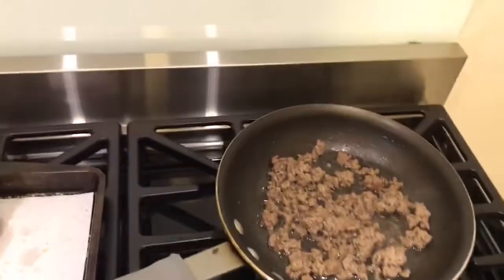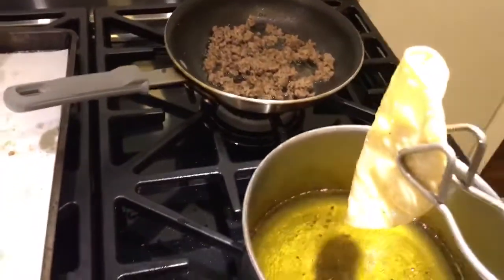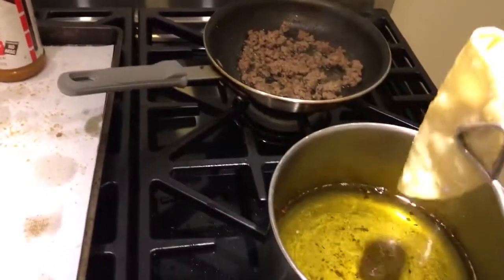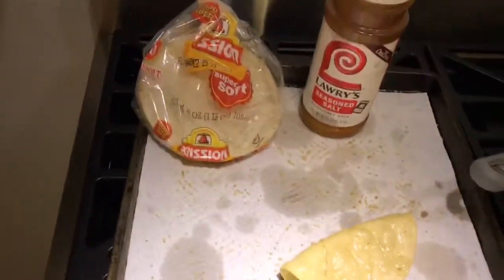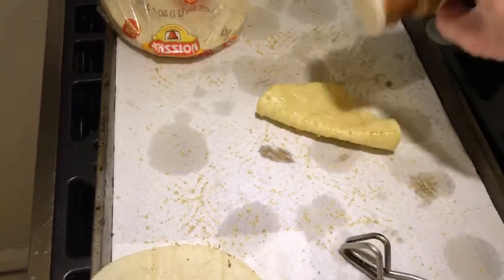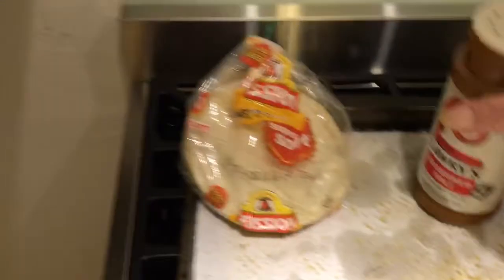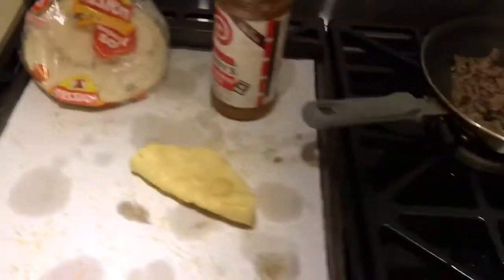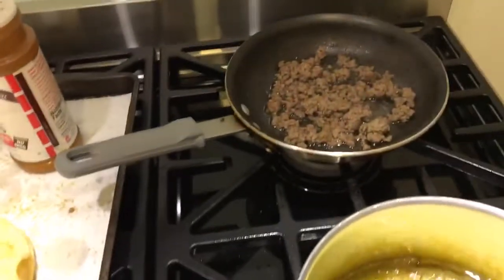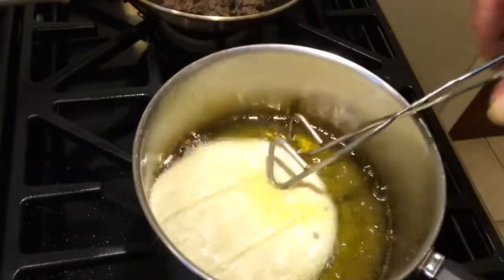The ground beef filling is a good quality meat seasoned only with salt and pepper. There's no so-called taco seasoning, which would hide the flavor of the ground beef. The shells are heavily seasoned with Lawry's seasoned salt.